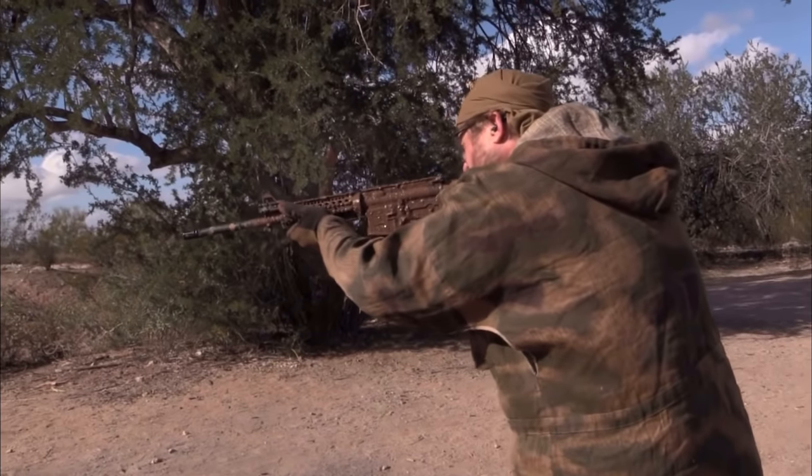This really became apparent when In-Range TV put a normal AR-15 up against the HK416. The normal AR-15 had no problems whatsoever handling the mud test, but when they did the HK416, which is external piston operated, all of a sudden it could only fire a couple of rounds.